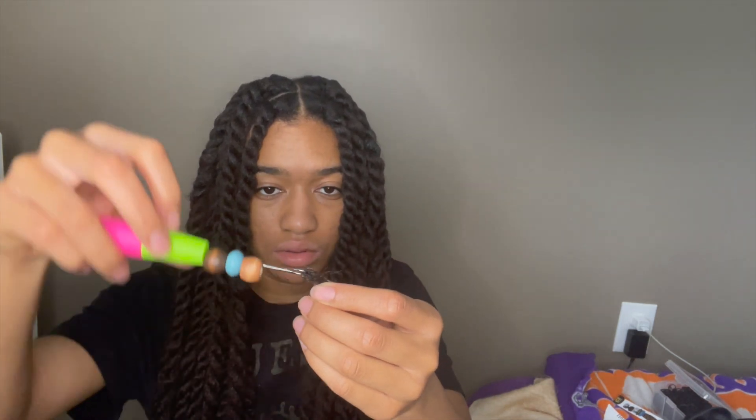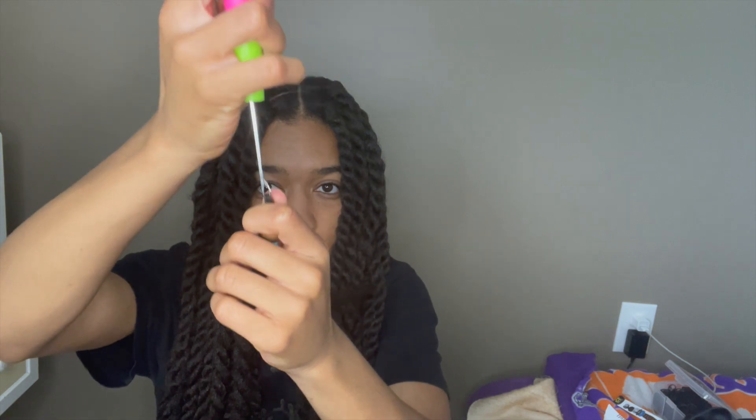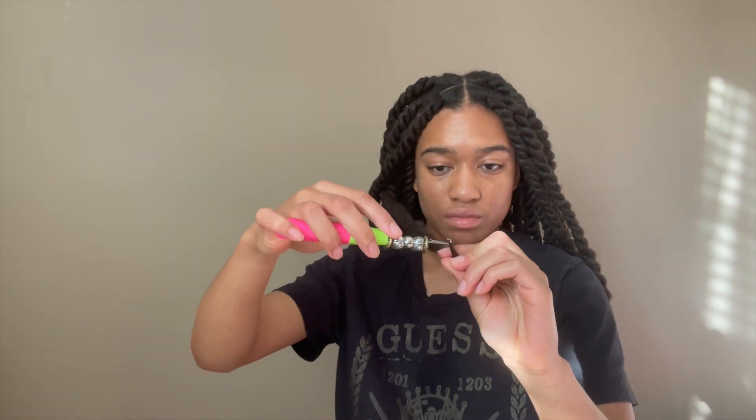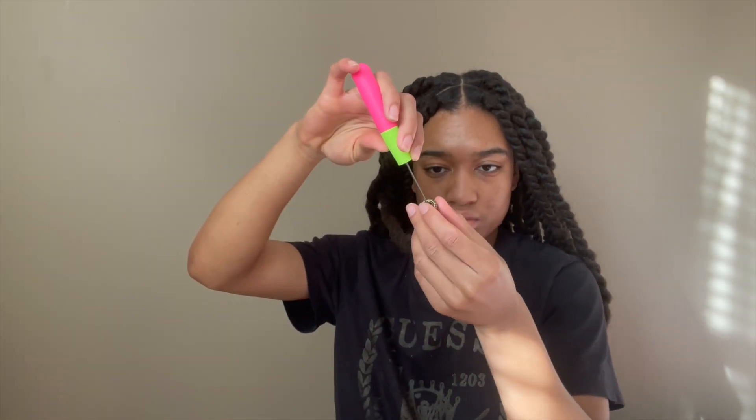So I lost my little bead thing that you use to put beads in your hair, so I just used a crochet hook, and I'm showing y'all once how to put it on there before I speed up the rest of the clips. Watch to the end for a little sneak peek of me singing — I'm really shy, but I thought I'd share. And don't get on my head about that singing, because I didn't have a voice coach then — I do now.